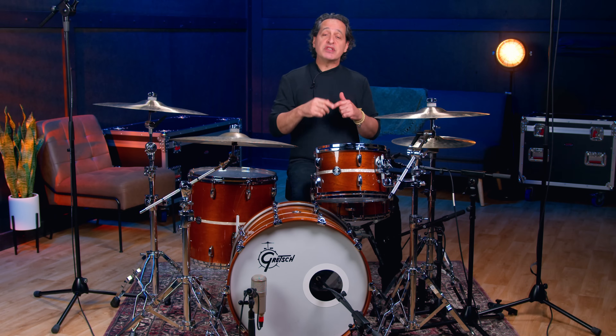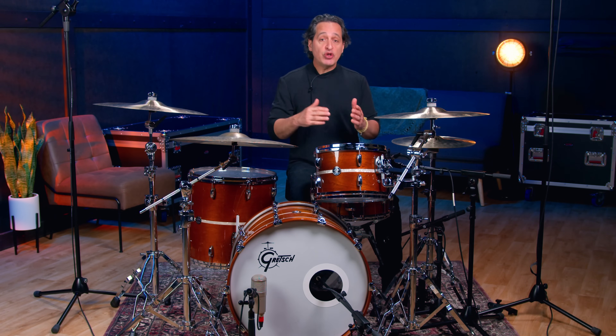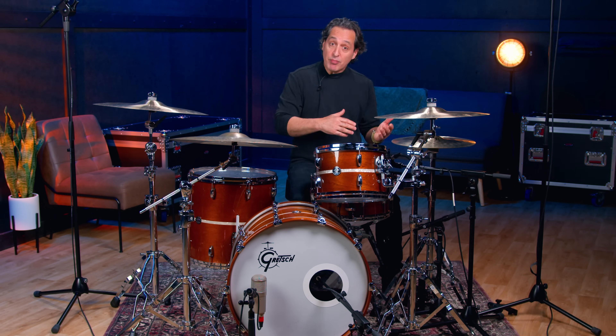Now let's listen to this snare drum. I'm gonna do a few different things for you when you listen back — look at the text on the screen so you know exactly what you're hearing. I'm gonna play the snare with the snare wires on and off, and then you'll hear just the top mic, just the bottom mic, both mics together, and then we'll talk some more.